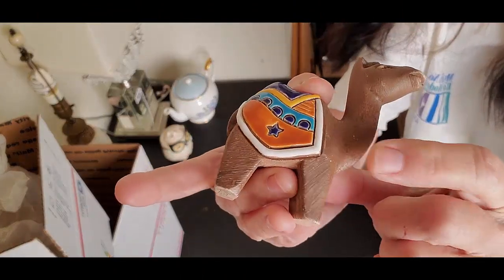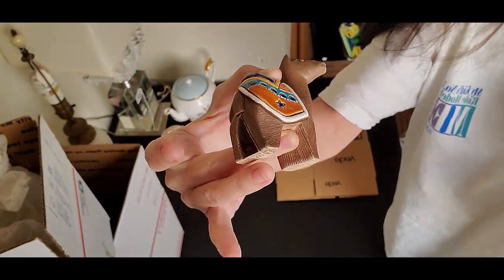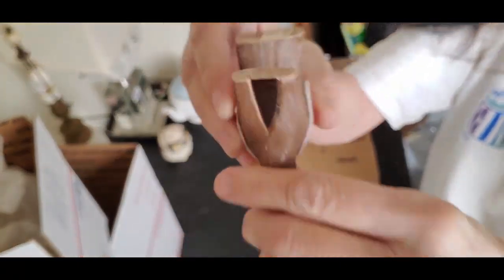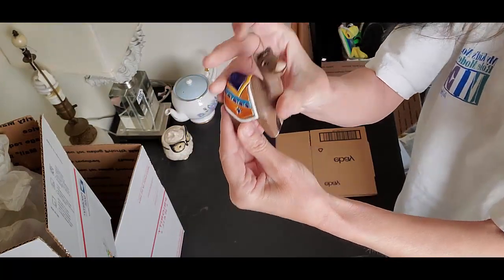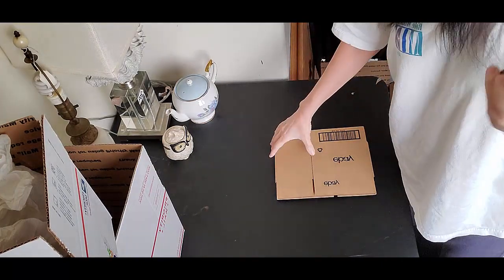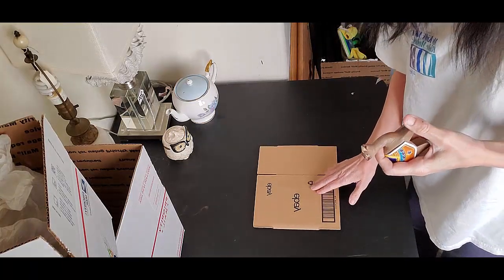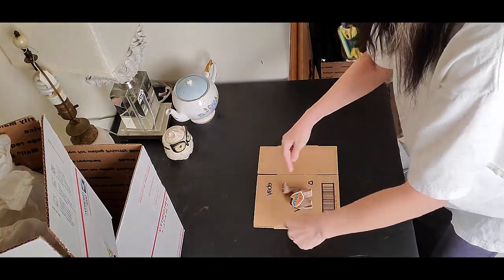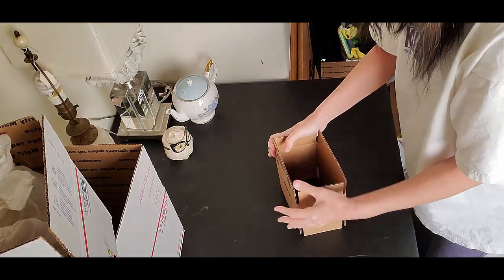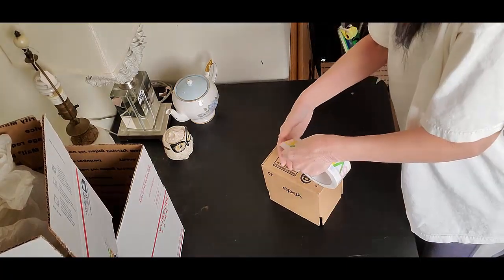First up is this little Artesania Rinconada. These are from Uruguay — you can tell by their little mark underneath. They sell really well and come in all different animals, shapes, and sizes. This one is going first class. I picked out this little box and I know it's going to work because I can set it in there and see I have space all around.